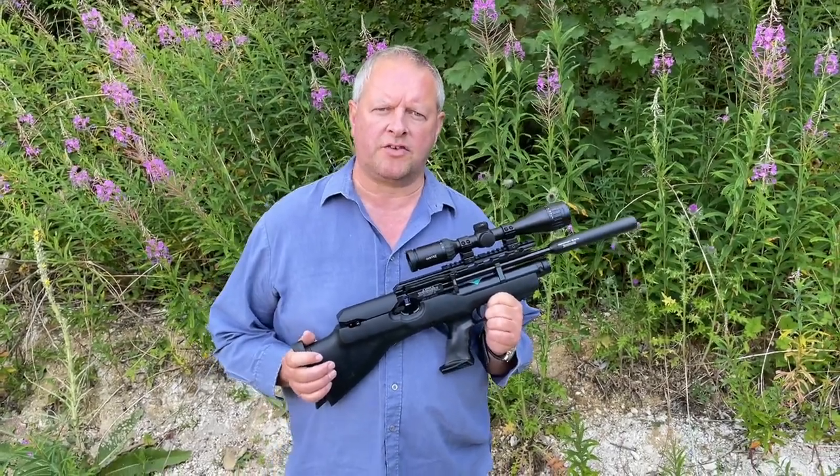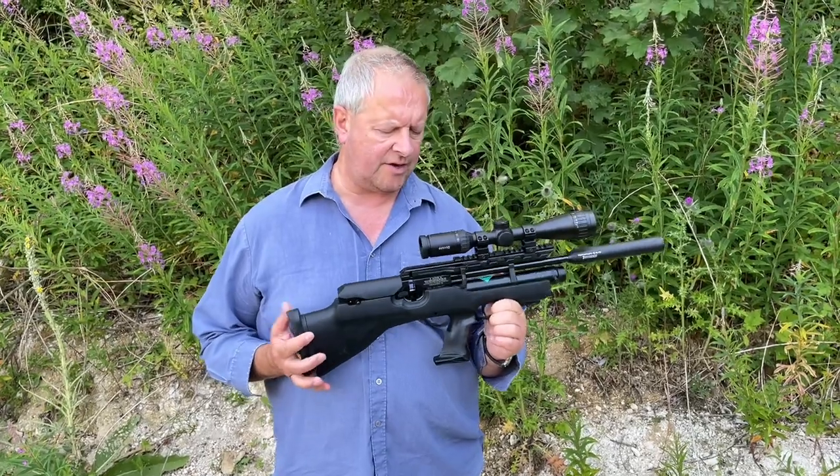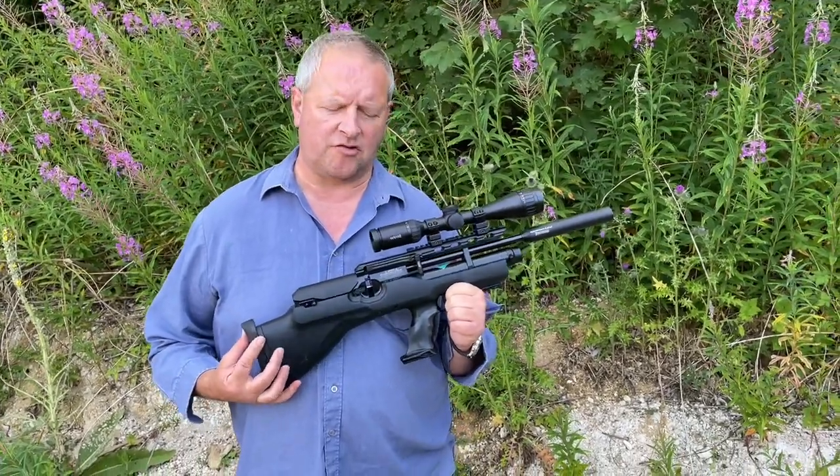Hi, Mark Comosio, Gunmark TV. We're going to show you today quite a significant gun for Weihrauch, the big German manufacturer.